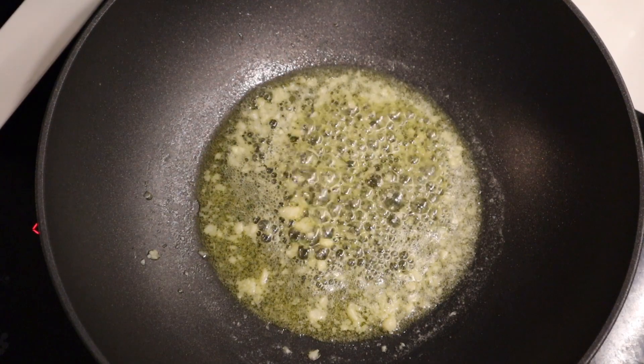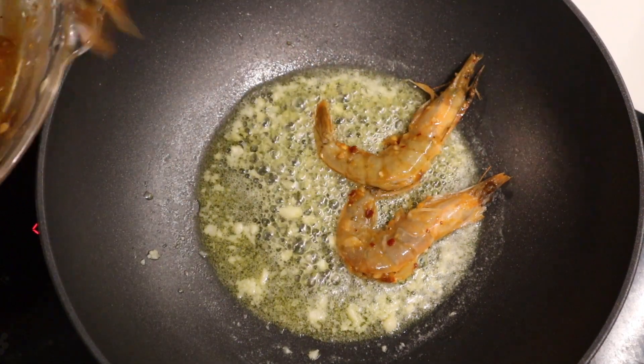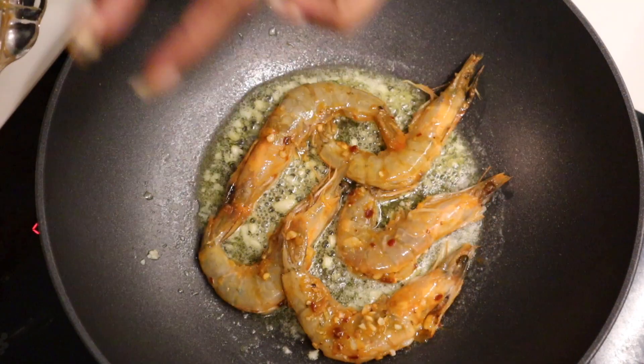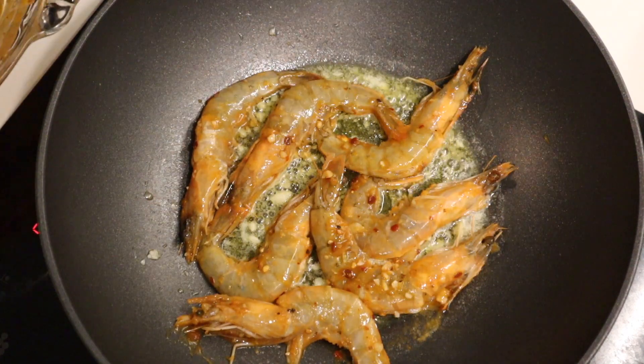Once you have a pan that's nicely heated you can go in with your prawns. Here are a few tips to know that your prawns are actually cooked — the last thing you want is making a beautiful dish and having your prawns be undercooked or rubbery from being overcooked.